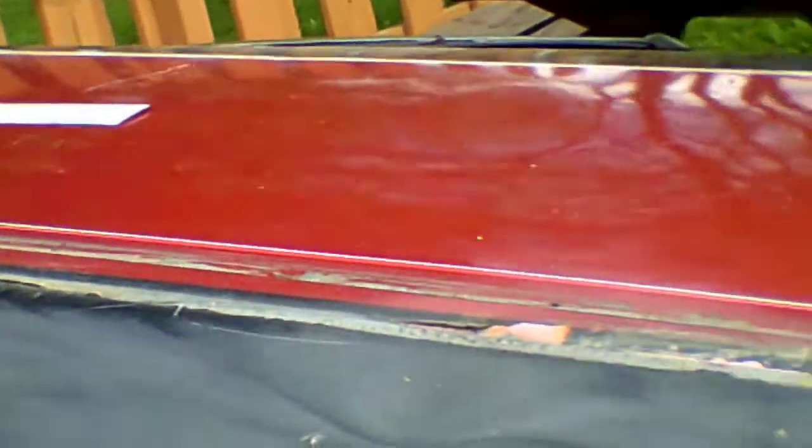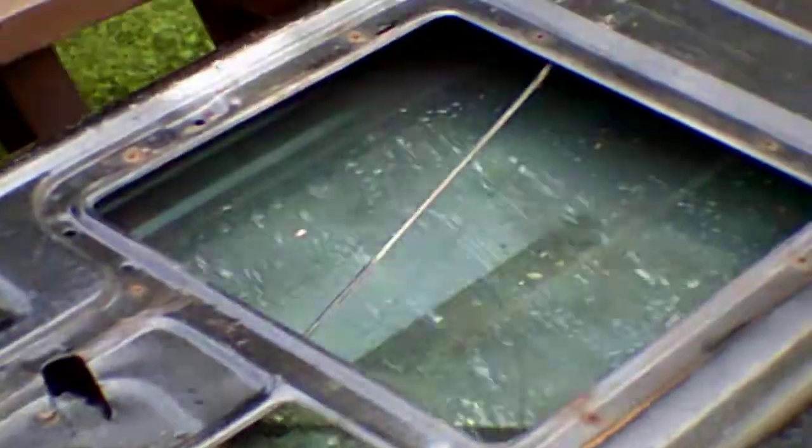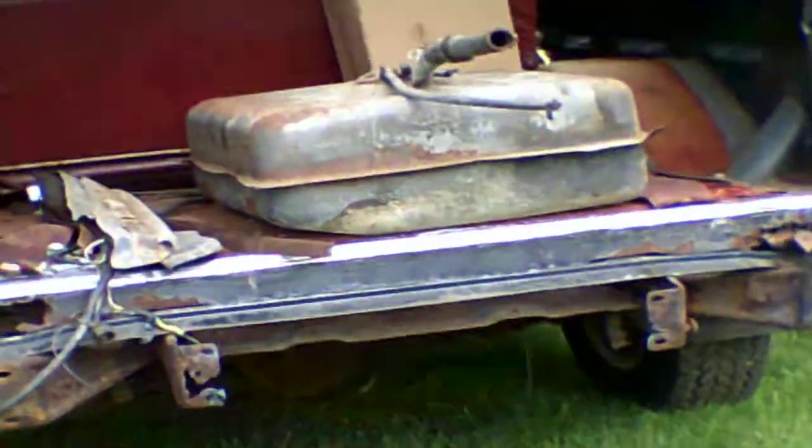This is Rusty the Blazer, and this is my new camera. Rusty's finally here. I'm going to try my new camera out on Rusty — that's what we're starting out with.